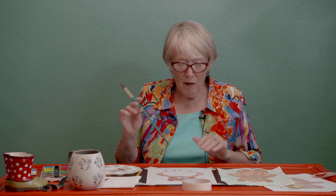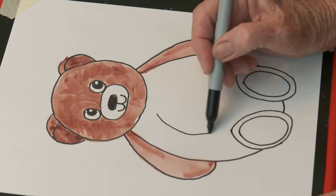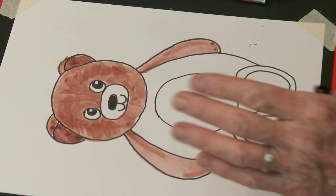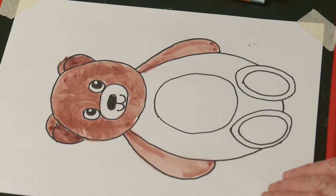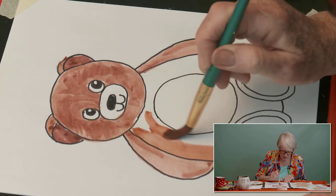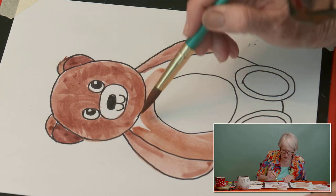There he is — now I have one more thing to do that I didn't do yet: I'm going to make a tummy on him. What shape is that? Remember, that's an oval! Now his tummy — I'm going to make it a little lighter. I'm going to paint the outside of my bear first. Whoops, it's okay if I did that — just fix it.